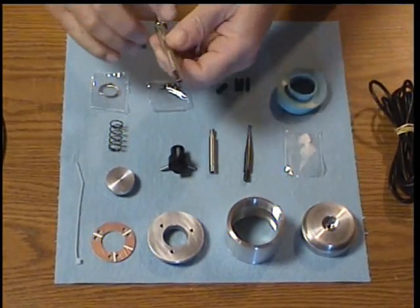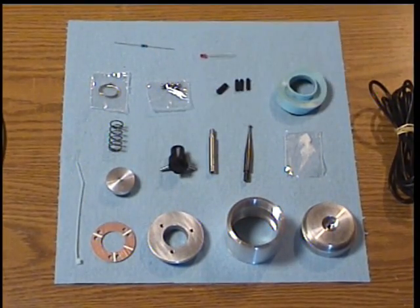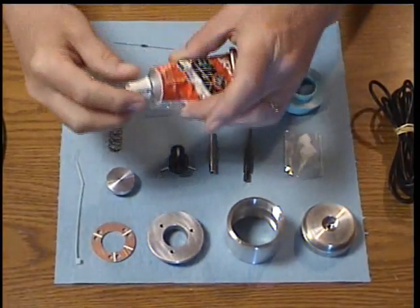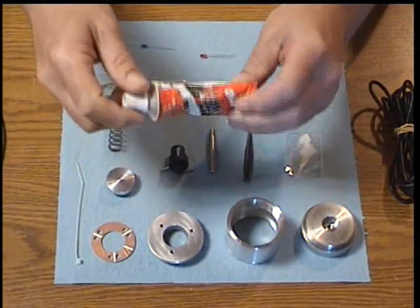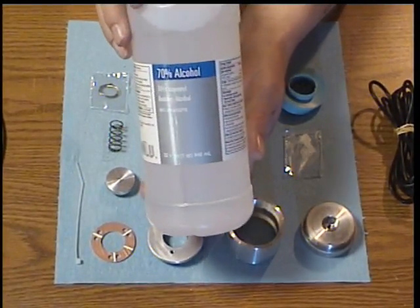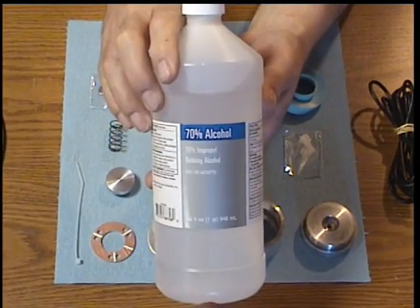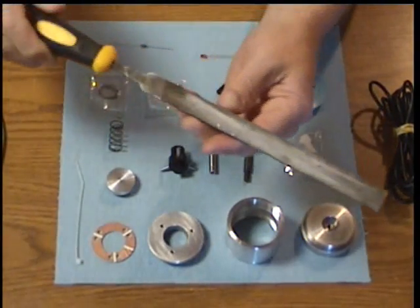I find it handy to also have a set of jeweler's prongs. I like using a set of self-closing fine point tweezers. Supplies that you'll need are a tube of silicone adhesive — this is clear RTV adhesive, obviously a well-used tube. Isopropyl alcohol, common rubbing alcohol, is used to clean the surfaces before you use the silicone adhesive to glue the printed circuit board to the bottom cap. And you may need a common file.